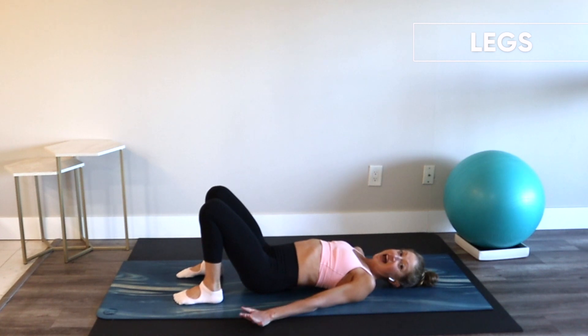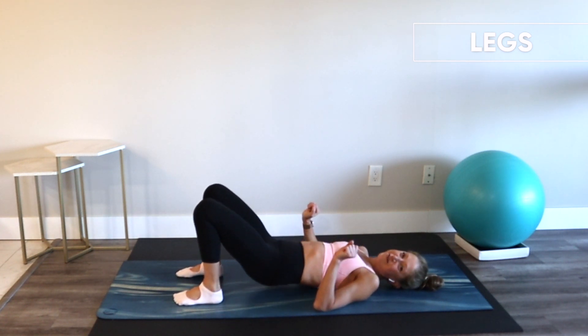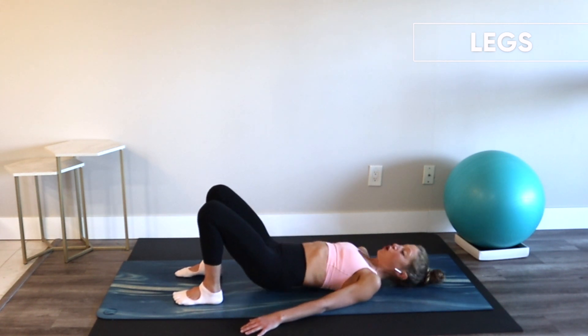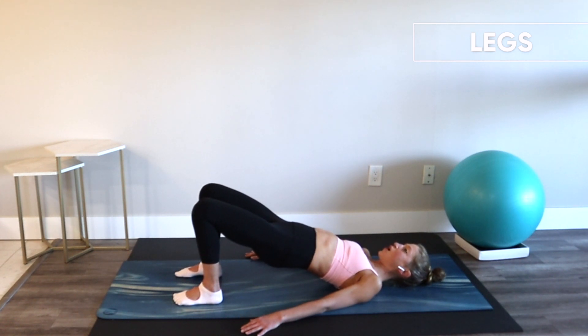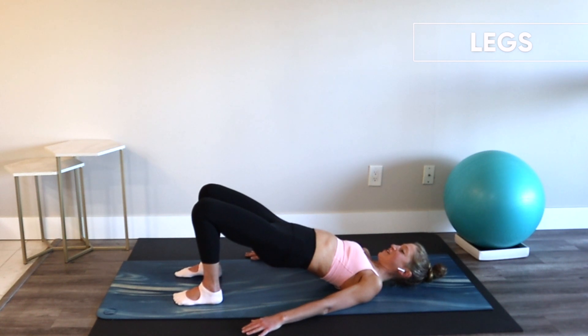The bridge is one of my favorite exercises ever of all time. Just up and down, easy bridges, nothing crazy. Hold it up — little pulse. Last four, three, two — hold. Squeeze your butt harder. Squeeze it harder — ten percent more. Yes, you can. Four, three, two, one. Slowly lower down.